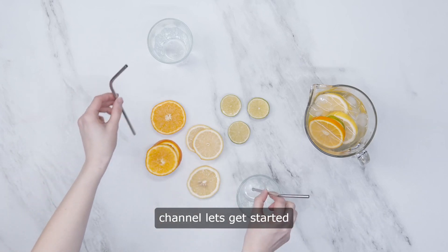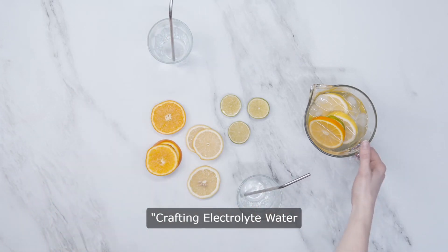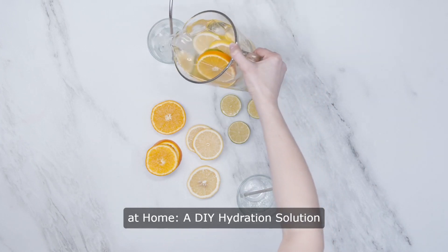Hello and welcome to our channel. Let's get started. Crafting electrolyte water at home — a DIY hydration solution.